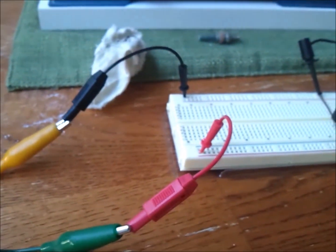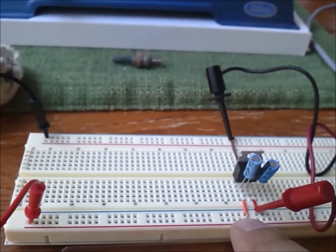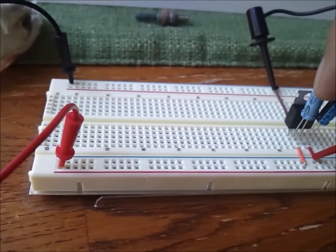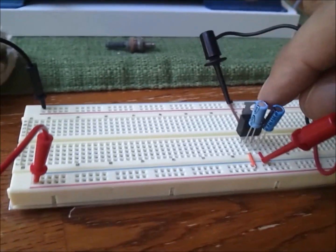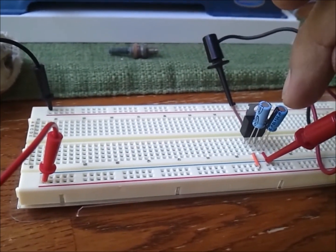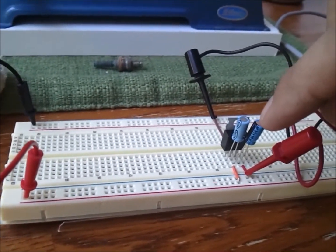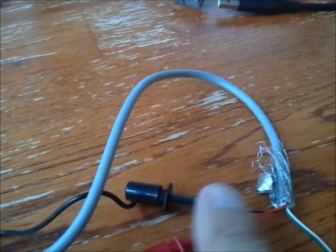I've got my power connected to a breadboard with positive and negative. The positive is going in as unclean power into a 10 microfarad capacitor. I'm putting it through a voltage regulator, and then the output of the voltage regulator is 5 volts out. I'm putting that through another 10 microfarad capacitor, and then the clean power is running into the positive on my USB extension cable. The ground is from the ground on the breadboard.